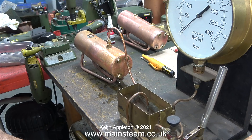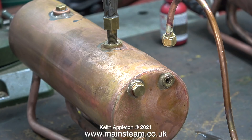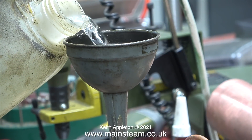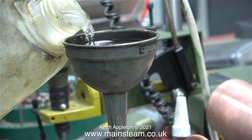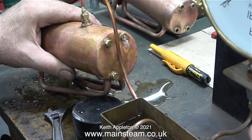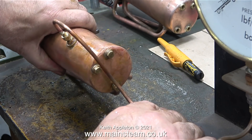I've screwed blanking plugs into all of the bushes and this is my small boiler test rig. You need to fully fill the boiler with water — there must be no air left inside whatsoever. I removed the main filler plug and fitted a funnel. I also raised the end of the boiler where I'd removed the blanking plug. By holding the boiler in this position and pumping some water in ensures that the boiler is completely filled with water and none of the air is left inside.